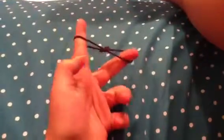Let's see how fast I can do it. Done. One more time — I just want to tighten it. Two seconds. Bye.